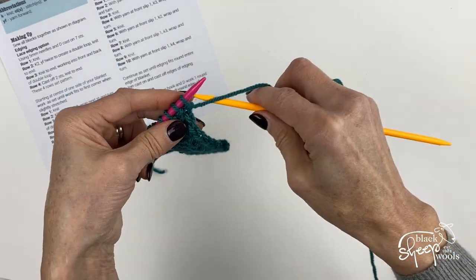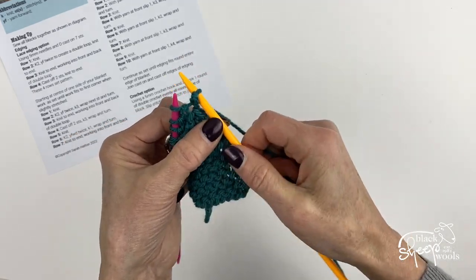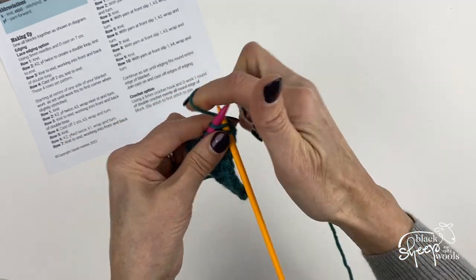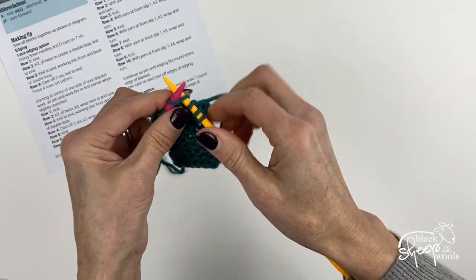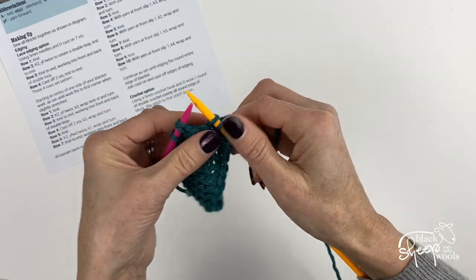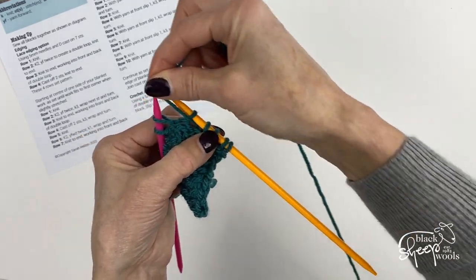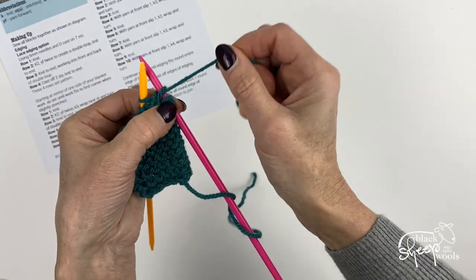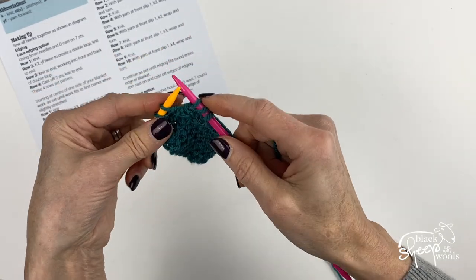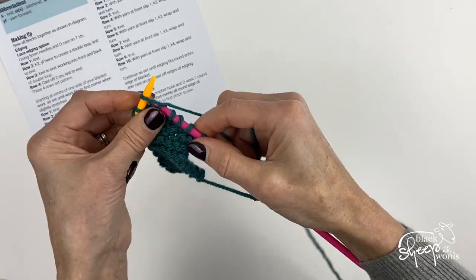Then we are going to slip the first stitch with the yarn at the front, knit three, and then wrap and turn: yarn forward, slip one, yarn back, stitch back, turn your work, and take the yarn to the back. Then knit to the end of the row.